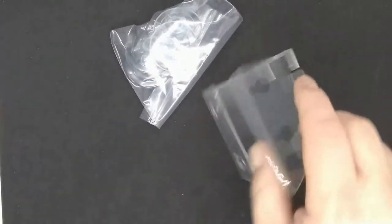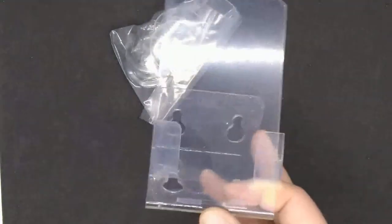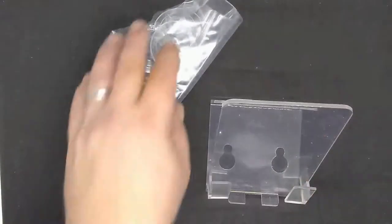Inside we've got a bag with the suction cups and then the actual holder itself. It's a simple design — you basically just slide your phone down in there and then the suction cups attach on the back. We've got four suction cups so you don't have to keep pulling them out of holes; you can just figure out where you want to put them.